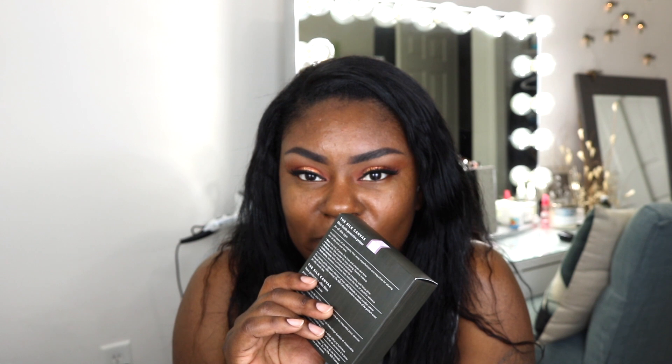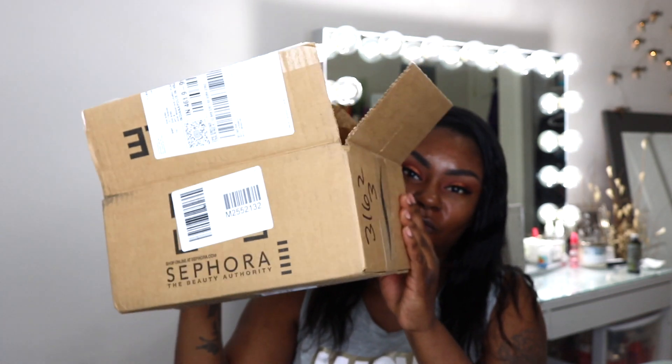So I do have my eyes done, my eyebrows are done of course, I have my lashes on. I will go ahead and put all the deets to that in the description box, so if you're curious you'll know what I used. And then I'm going to go ahead and get into the demo of this, and then I'll let you know once I've done what I thought about it.